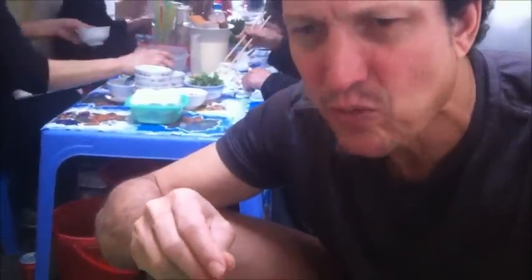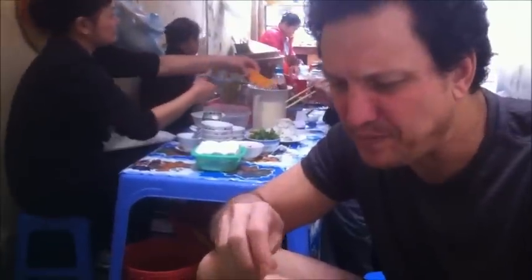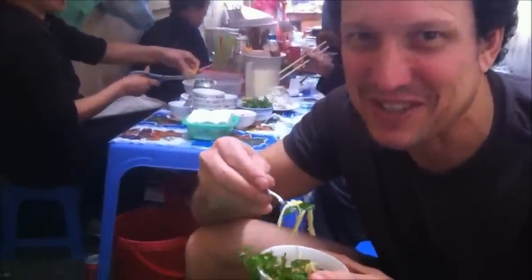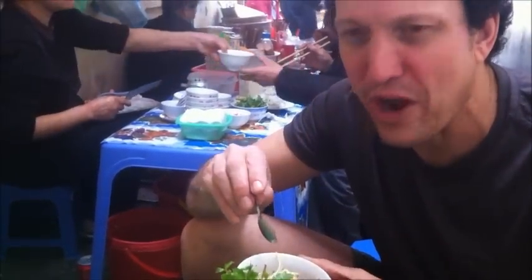Pretty good. I got a little bone in there — young bone, crunchy. Definitely a little shocking on the texture, a little dry, but hey, gotta deal with what's being served here. Oh yeah.